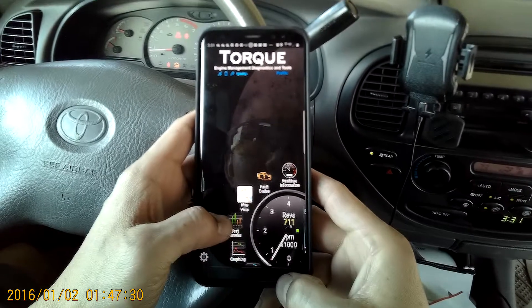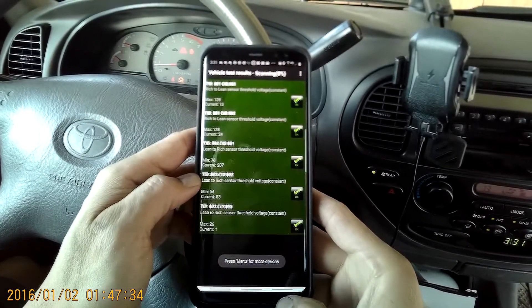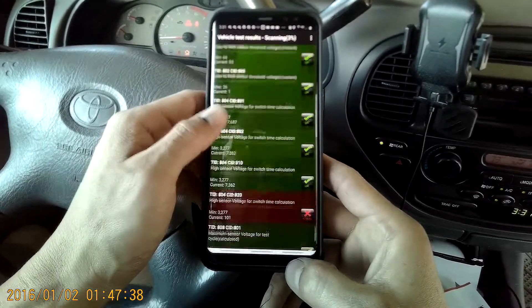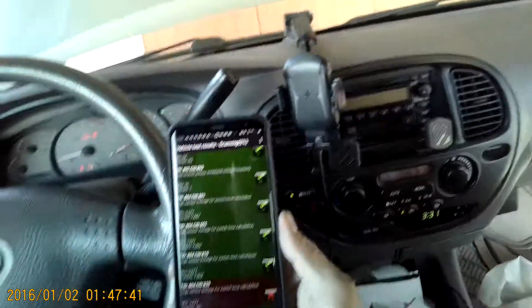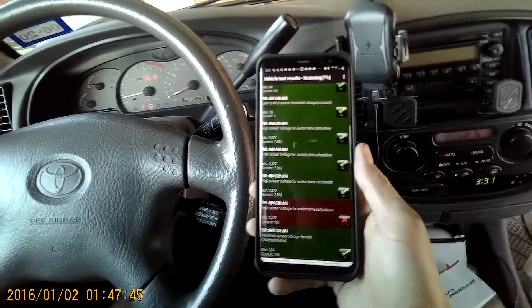And that's pretty much it for this app. I don't think I finished my scanning, but alright, cool. Thanks for watching, that's pretty much it, and we'll talk to you soon. Bye now.